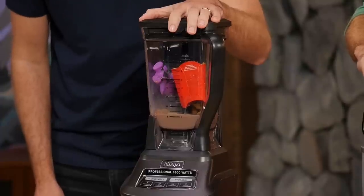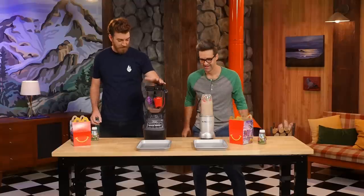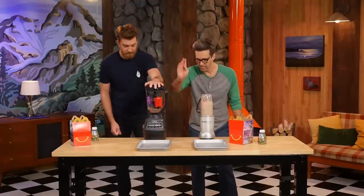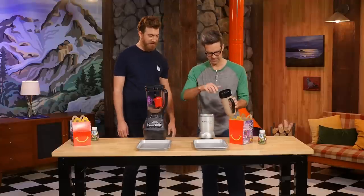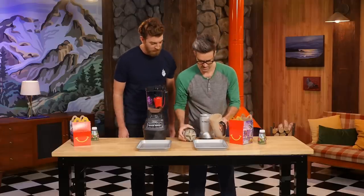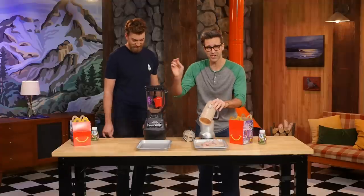My fries are floating! Yours is failing! The Ninja is not blending — stop! The Prowler was too much for the Ninja; it basically stopped it cold. We got some motor smoke — the whole thing is smoking. But look at the Nutribullet: it totally did the job. We've killed a Ninja.